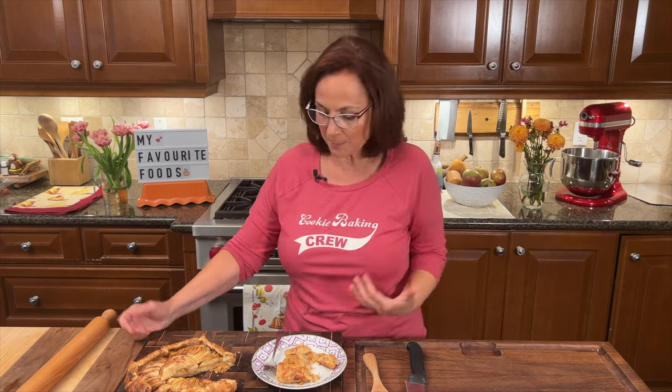Thank you so much for joining me on another Helping of My Favorite Foods. Share, like, subscribe. Let me know how your pastry is working in your kitchen, and let me know what your favorite pie is. See you soon.